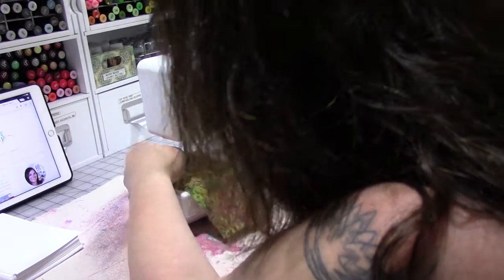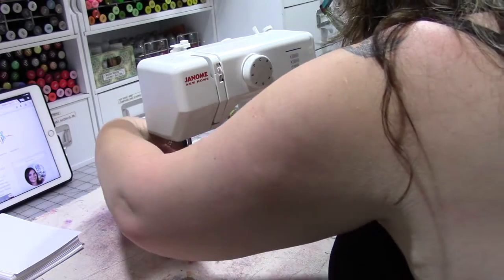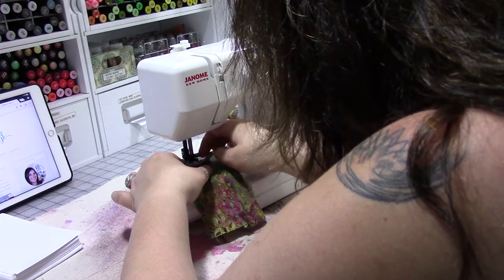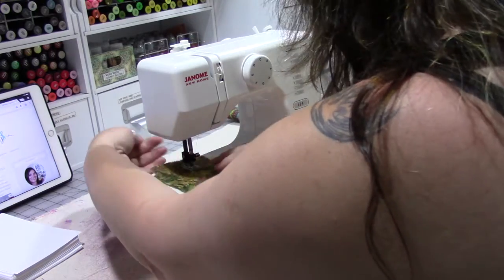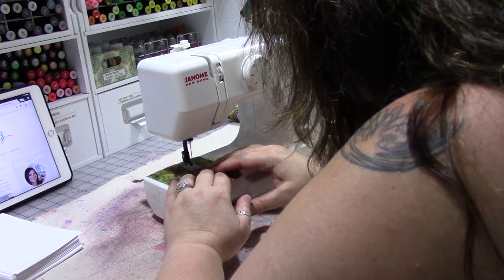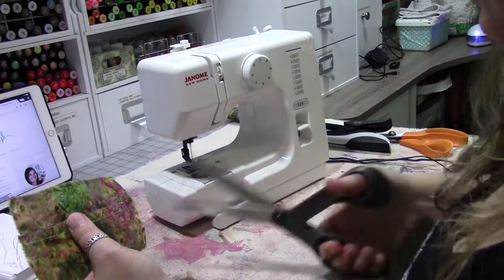My thread got wrapped up and wound around the presser foot. The needle's in the down position — I lifted up the foot to unwrap the thread. That's one of the reasons you want to hold your threads at the start. Just go slow; don't feel like you have to go fast.